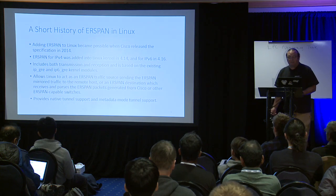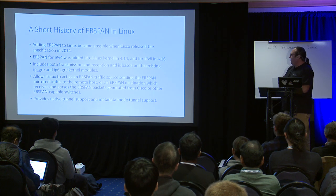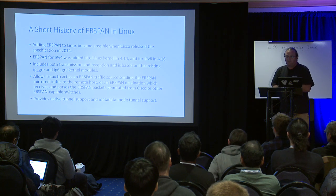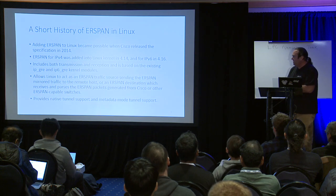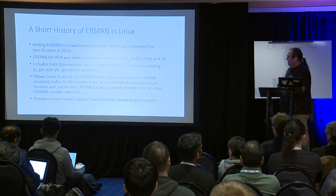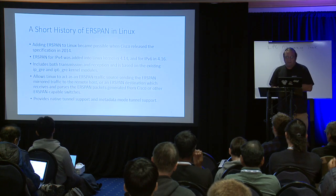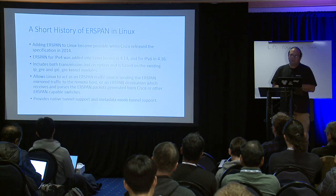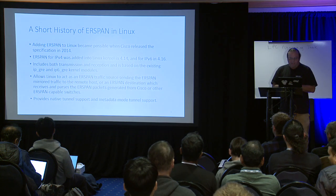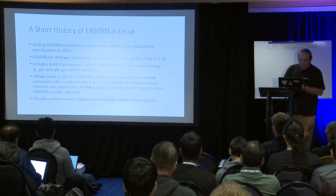ERSPAN was added to Linux — kernel 4.14 initially, with the full implementation going into 4.16 (4.15 was transitional). This was possible because Cisco released the specification in 2014. There's an IETF document linked at the end of the slides for those interested, as there are still further things that could be done. The implementation builds on existing IP GRE and IPv6 GRE kernel modules, which simplified things considerably rather than building an entirely new driver.